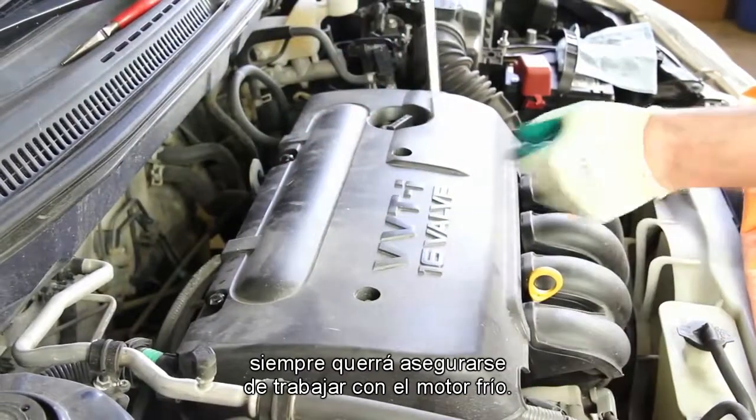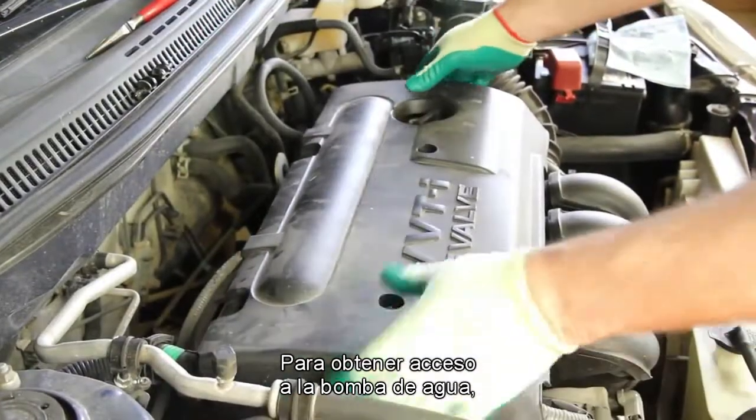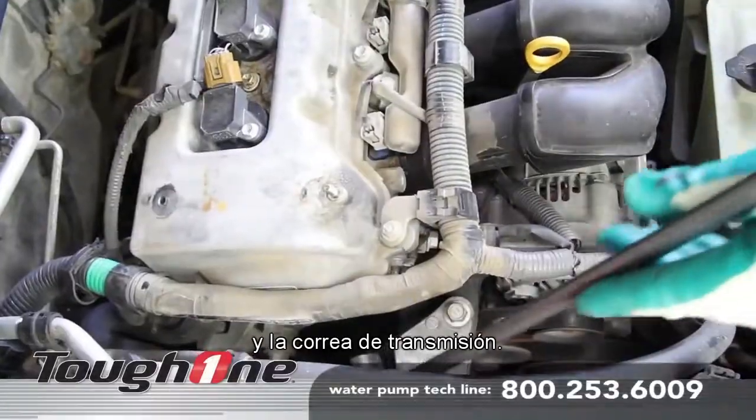Before starting your repair, you always want to be sure you're working with a cool engine. In order to gain access to the water pump, remove the engine cover and drive belt.